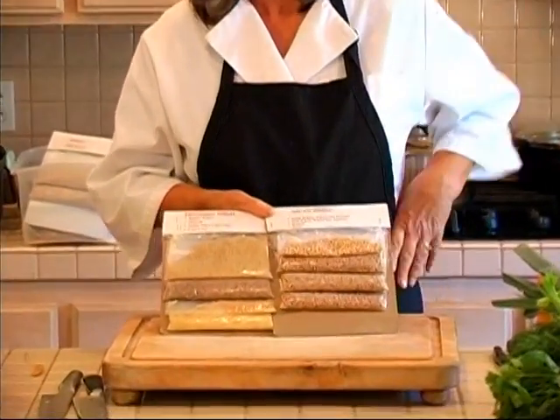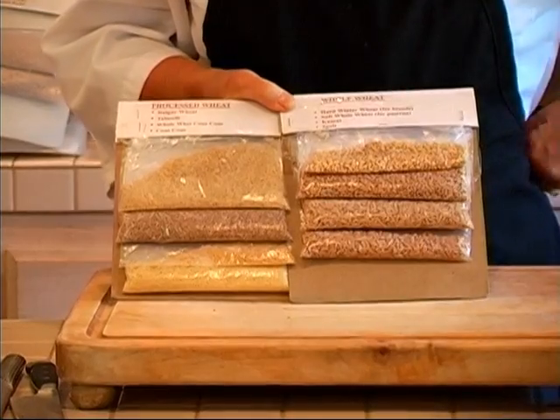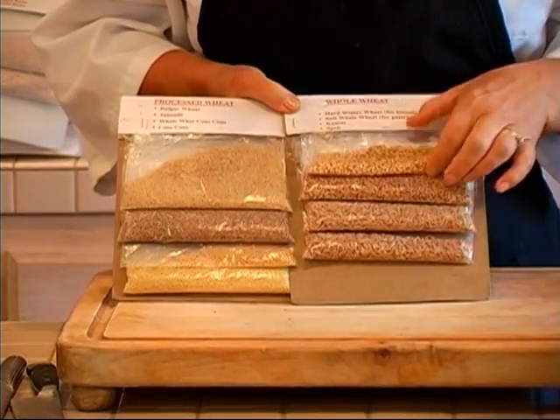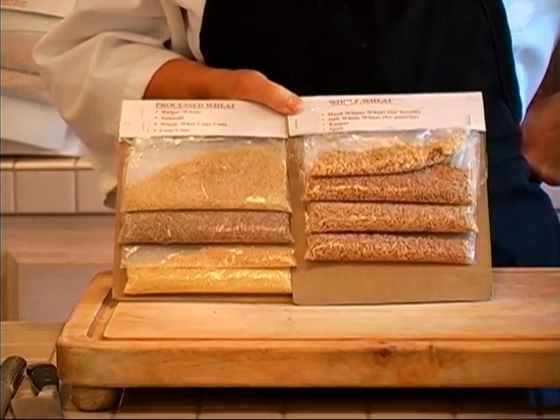This is what whole wheat looks like. This is the whole grain bread that you eat. Now this lighter one is called spring wheat, and it's the one they make pastry flour out of. The hard red winter wheat is what they make bread flour out of — whole wheat bread flour.